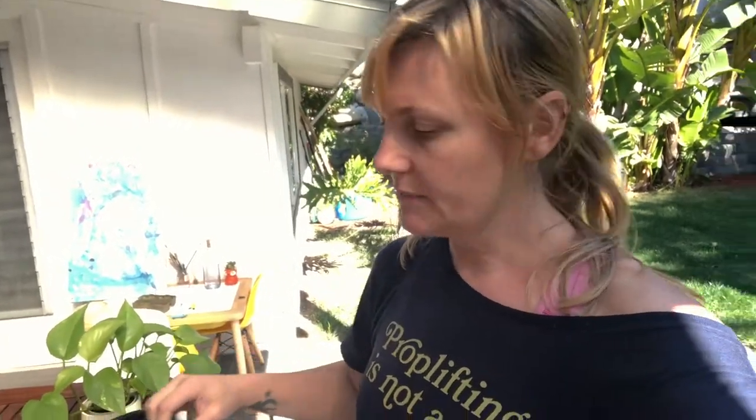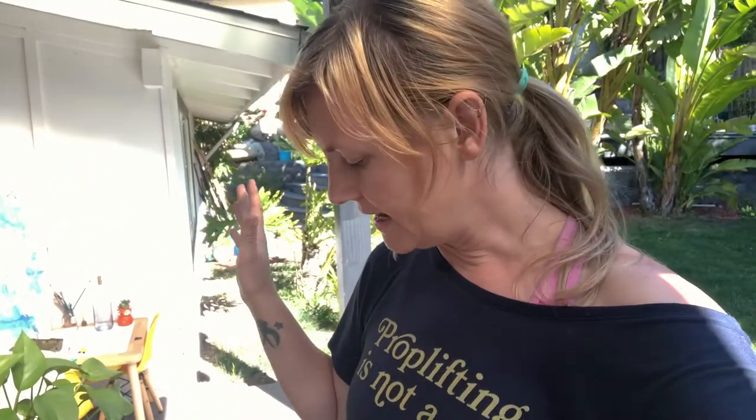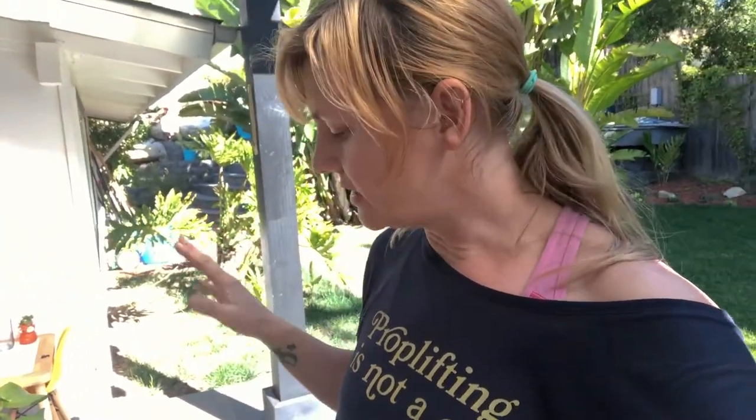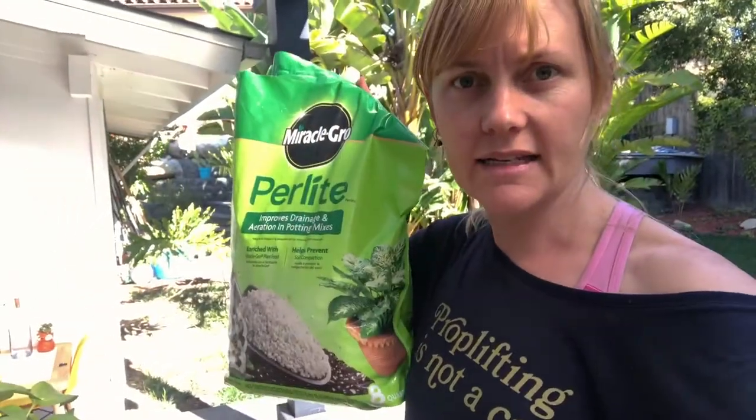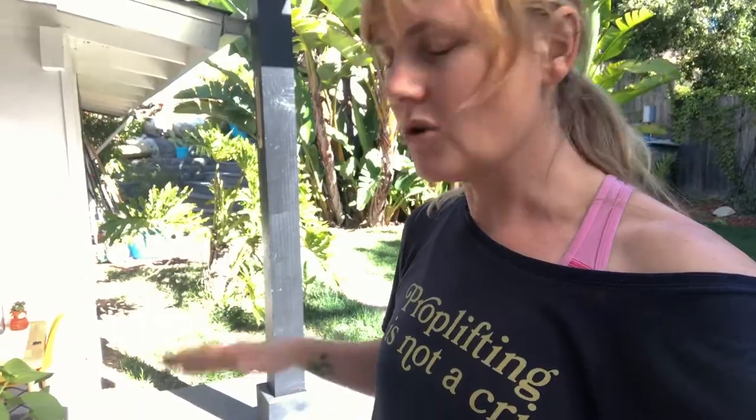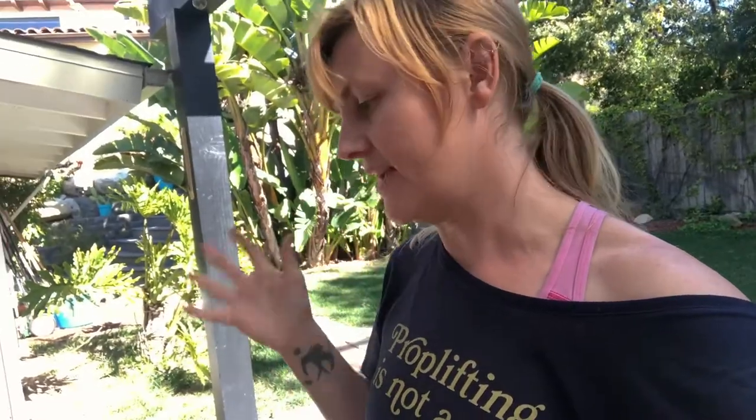If you don't have a cactus mix soil, don't fret it. A lot of times people take regular potting soil and add play sand or perlite, or just make sure that you don't overpack or overwater your cactus and succulent, and that should be fine.